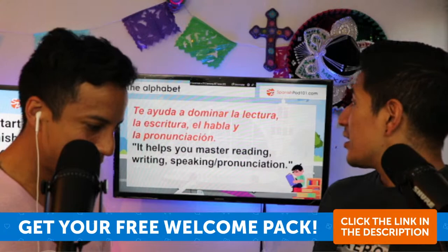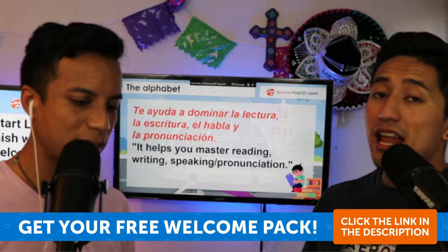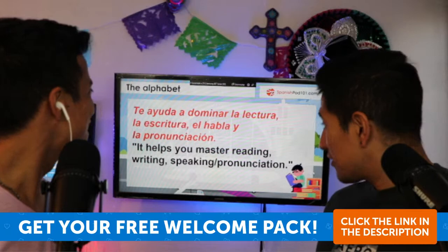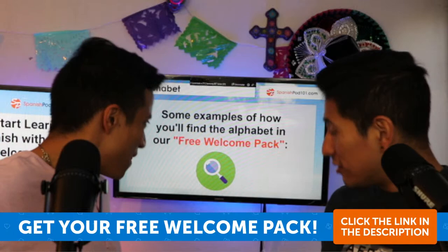The alphabet is the most important thing and what is taught from day one in school. It helps you master reading, writing, speaking, and pronunciation. Here are some examples of how you'll find the alphabet in our free welcome pack — remember you can download it in the description.